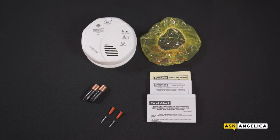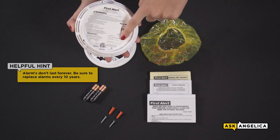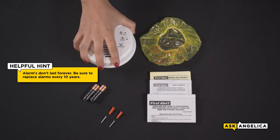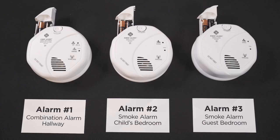Before we start, I suggest taking a pen and writing the installation and replacement date on the back of the new alarm. Remember, batteries should be replaced twice a year, and alarms should be replaced every 10 years. Here's a BRK tip: it's easier to pair alarms on a flat surface before mounting them to the ceiling.